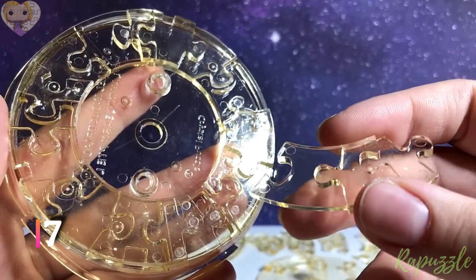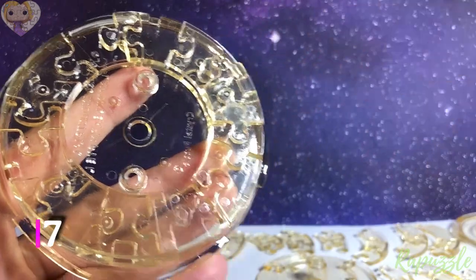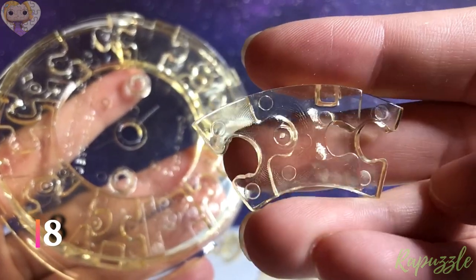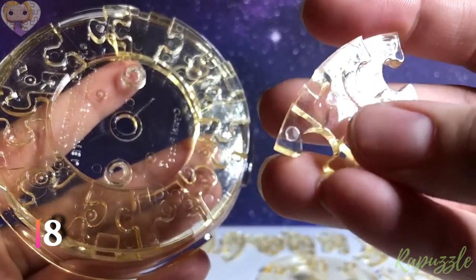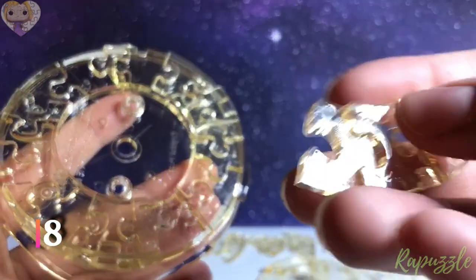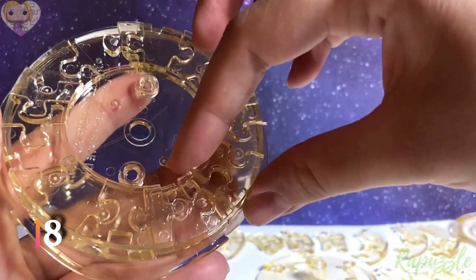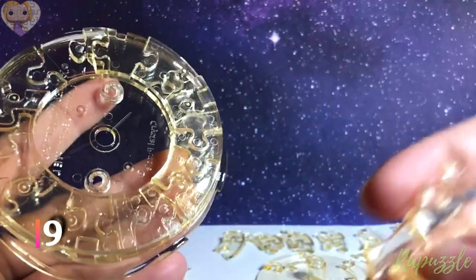Step number eight: this piece has two going in, with a notch right there. With this side facing downward, it is going to connect at the bottom right — it's going to connect to the top right. Step number eight: this piece has two going in. You flip it over — has two more going in, the notch right there. With this side facing downward, it is going to connect at the top left.